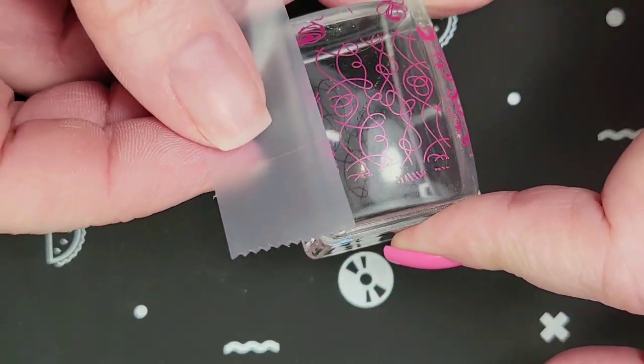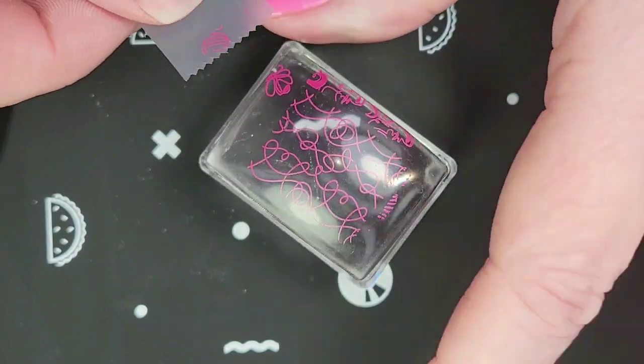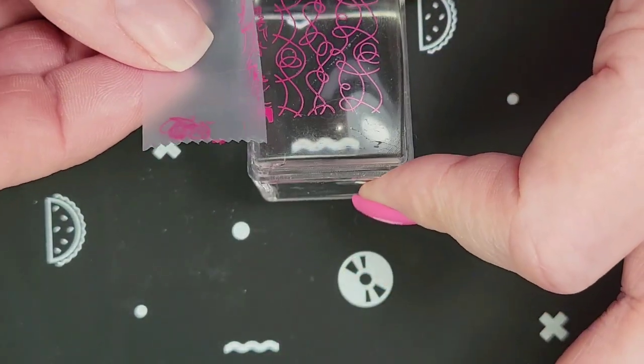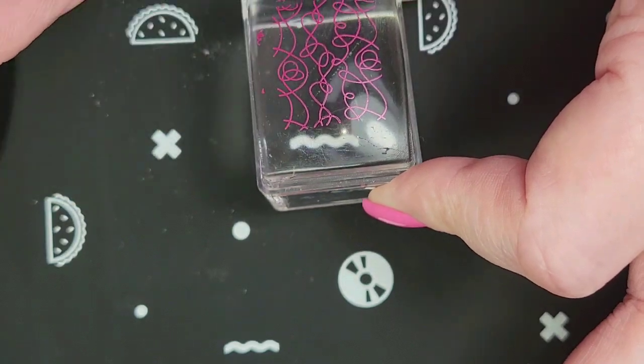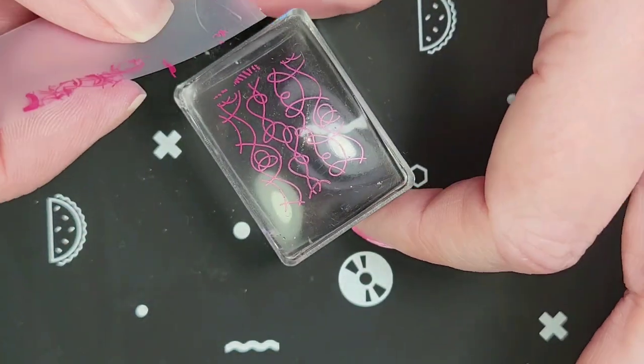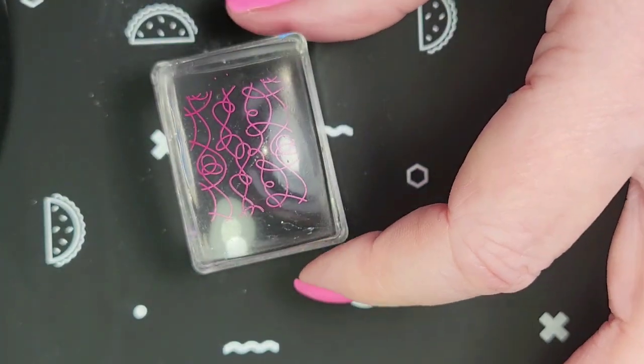While I'm waiting for that to dry a bit, I am just going to clean up the edges. Not that I think these will get on my nails — I just don't like the way it looks. I know, it's so weird.